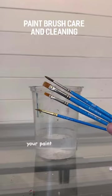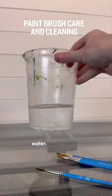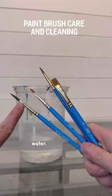Let's talk about taking care of your paintbrushes, especially if you're new. Most artists just use a container of water. I use old plastic containers or yogurt containers and fill them up with water.